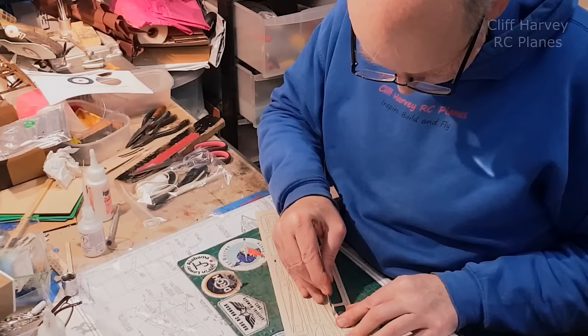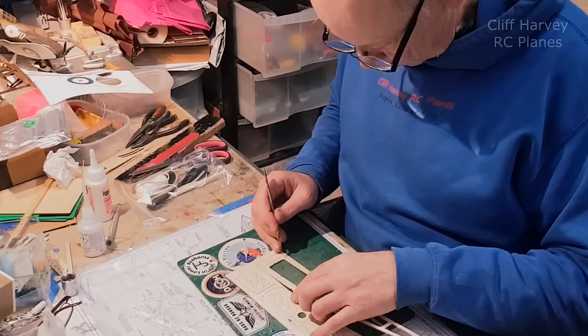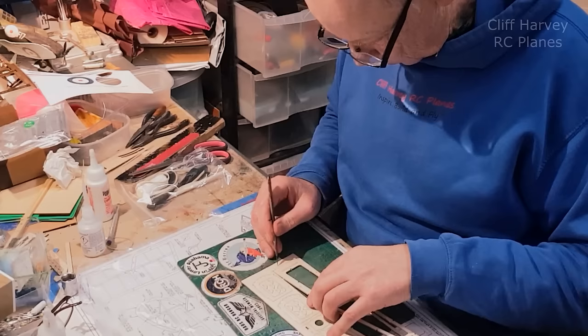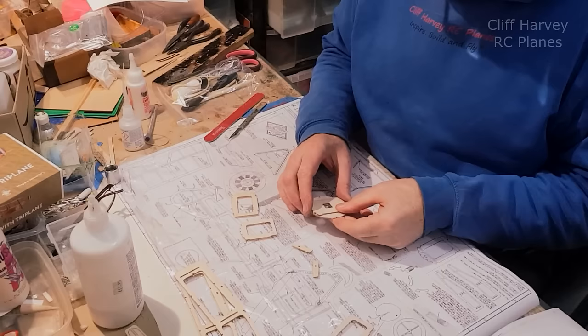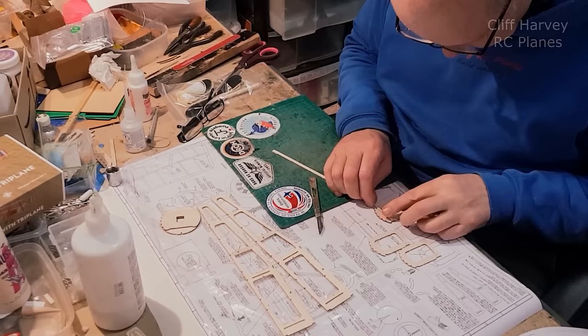Gently does it - the tabs going with the grain are easier to cut. This is the hard piece of balsa, and the tabs going across the grain take a little bit more effort. Work out where it is, turn it over so you can see where the tab is, and cut through each tab. I've now also cut out the formers - this is all part of the fuselage construction. Glue those together - the formers have little 1/16 square cross braces to stop them crushing sideways.